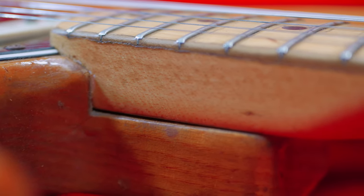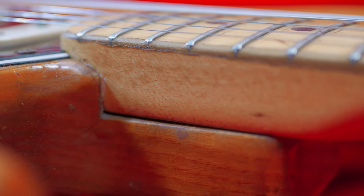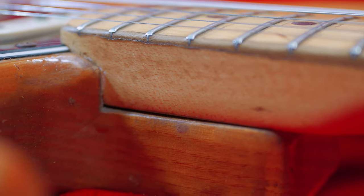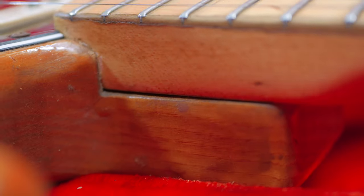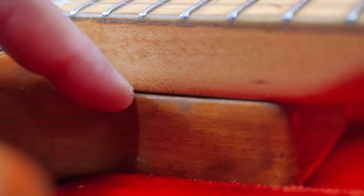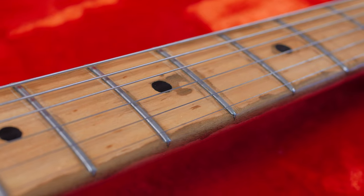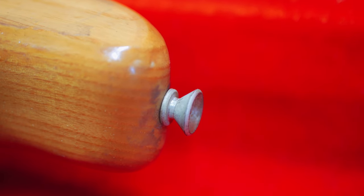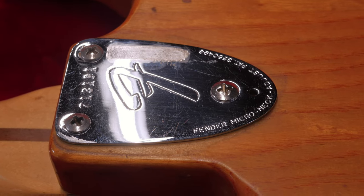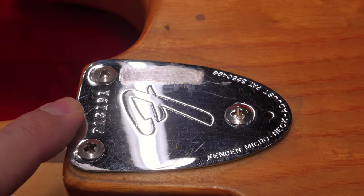These 70s Strats were notorious for sloppy neck joints and they also have the micro tilt system. You can see there's definitely a gap there — the micro tilt system is being engaged and it's pushing the back of the neck up. There's a plate on the actual neck so you have metal to metal touching, but I might reduce the micro tilt and bring it down so I have wood touching wood and just adjust the saddles. The board is just beautiful. Original strap buttons with that patina — three-bolt neck plate, the micro tilt.